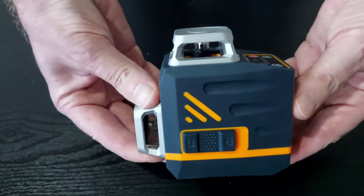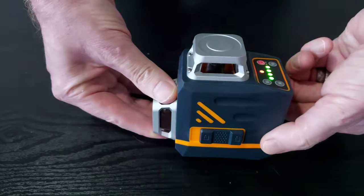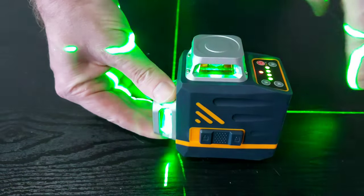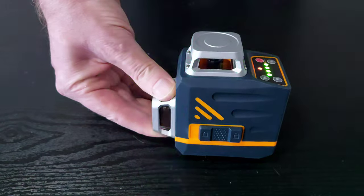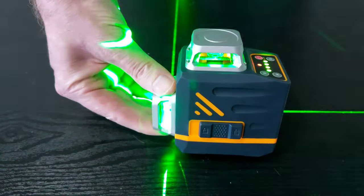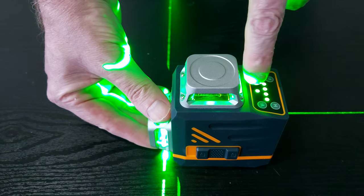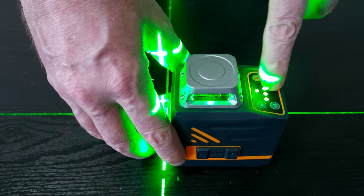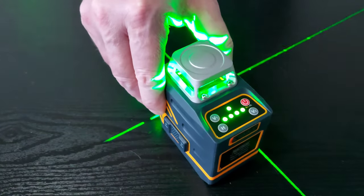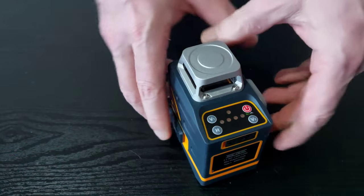If you want to put the laser into self-leveling mode, you've got a switch on the side. When you switch it on, the lasers will flash and you'll see a red light — the flashing lasers and red light indicate it's too far out of level and won't be able to self-level. As I put it flat on the table, the lasers stop flashing and the light at the top goes green. The four lights are your battery indicator: four lights fully charged, two lights half charged, one light means you need to charge it soon.